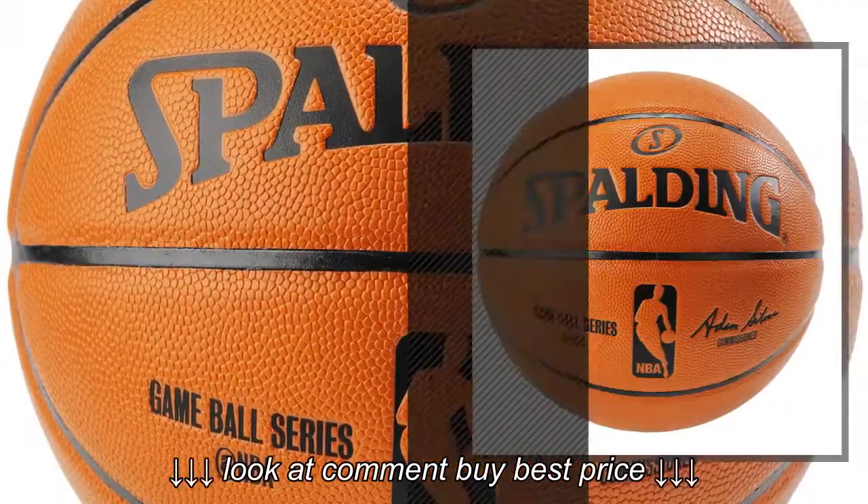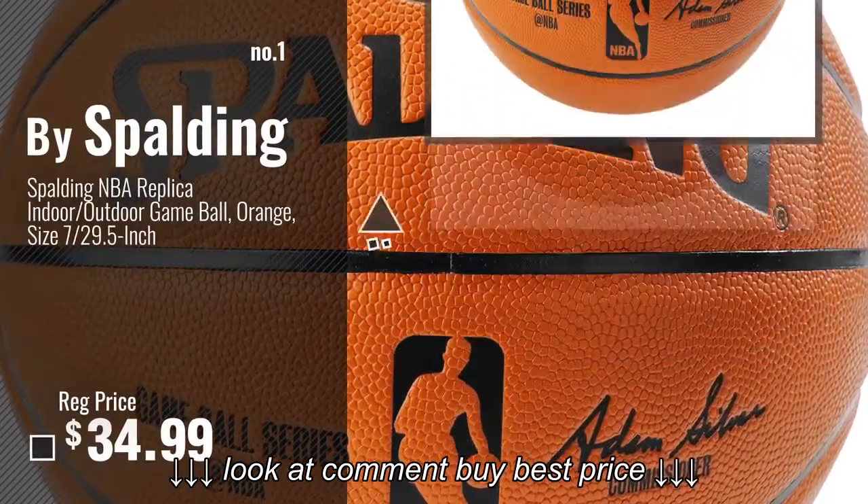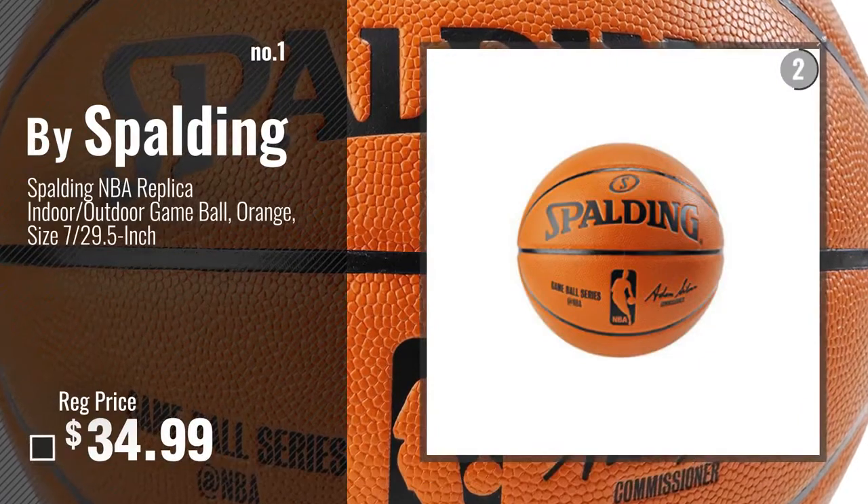Number 1, most popular, by Spalding. Watch this video, choose your favorite.